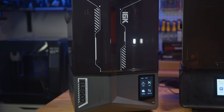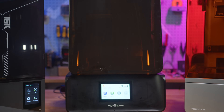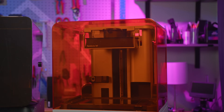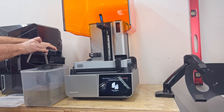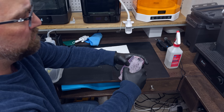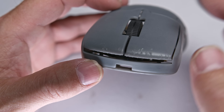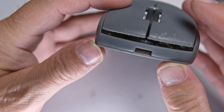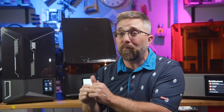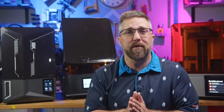The $500 Elegoo Saturn IV Ultra 16K, the $1,000 Haygears Reflex RS, and the $3,500 Formlabs Form 4. We're going beyond just the specs — I'll compare their features, overall ease of use including software, printing, cleanup, post-processing workflows, the types of resin each supports, plus print fidelity, accuracy, and speed. By the end of the video, you'll have a clear picture of what you're getting at each price point and which machine is the best fit for your specific workflow.